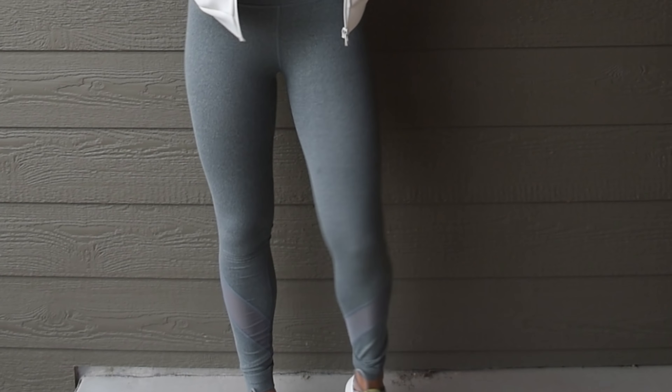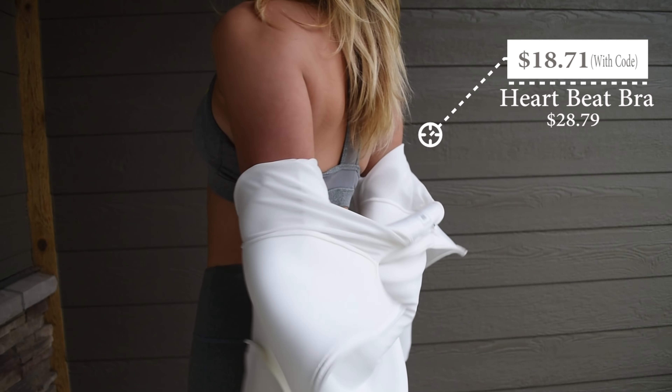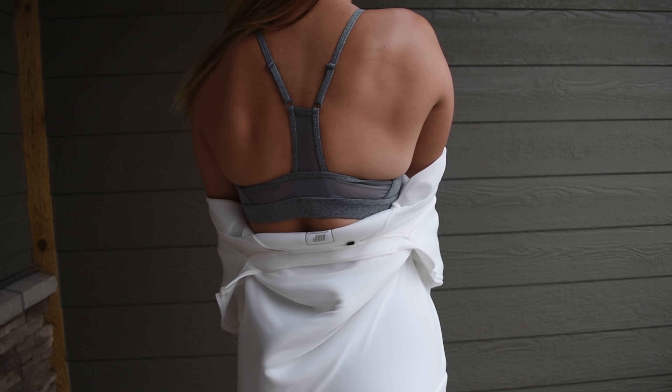The next thing I got is the Heartbeat sports bra. I'm pretty sure you can buy just the Heartbeat outfit as a whole. It has a nice v-neck front and is made from the same material as the leggings. It runs a little bit small cup-wise — the elastic band on the bottom is fine, but I felt like I was getting some side pop-out action. It does have pads and this super cute mesh back, and it is adjustable. When I was working out in this I did feel very supported. Overall it's just a very well-built bra — I'm pretty impressed.